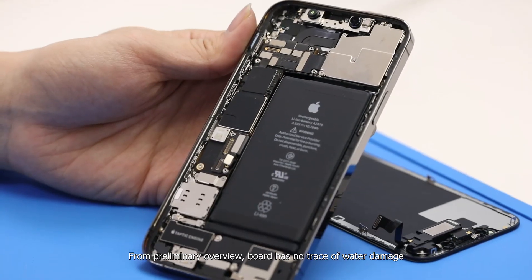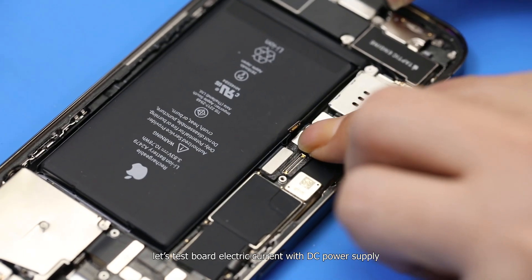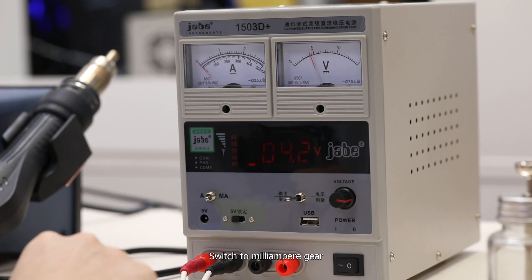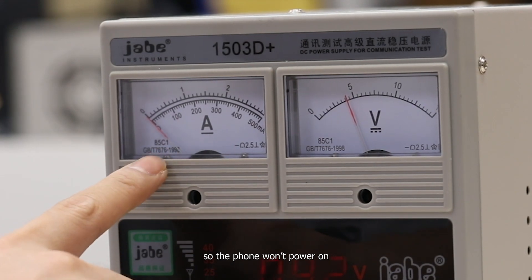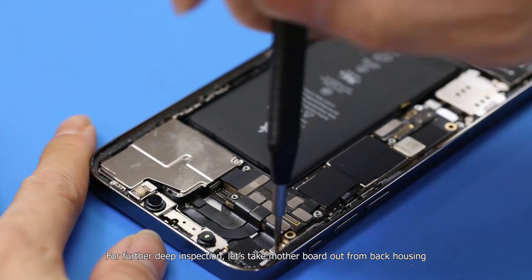From a preliminary overview, the board has no trace of water damage. Let's test the board electric current with a DC power supply. Switch to the mid-ampere gear. The electric current pointer swings but can't go up anymore, so the phone won't power on. The board itself has a problem. For further deep inspection, let's take the motherboard out from the back housing.